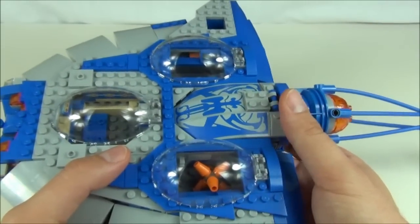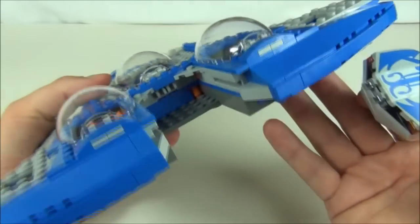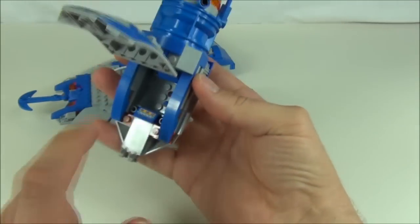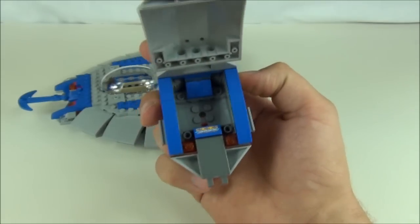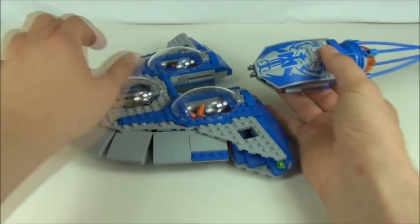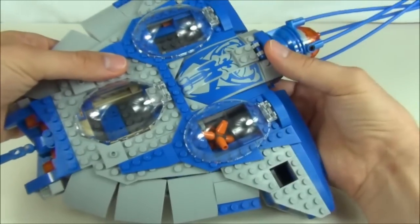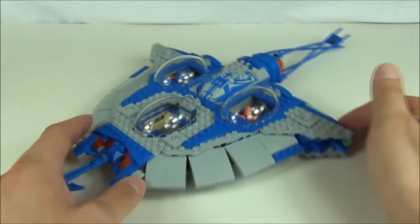At the back we have the detachable mini sub, which just pulls out from there — and there you can see where it sits inside. This is still connected to the back and flips open like that. Inside we have another control console and just one seating arrangement, so you'll only get one minifigure in there. There are translucent orange pieces to the front as well. That will just click back on with runners on the side that fit in and click back into place. This feels very good quality — I'm very impressed. A nice sturdy set.